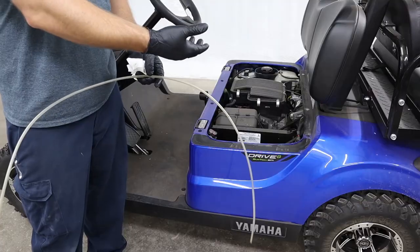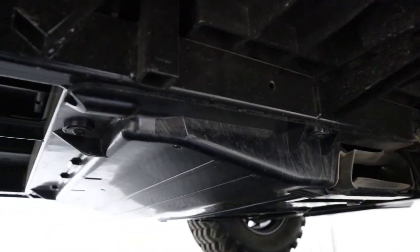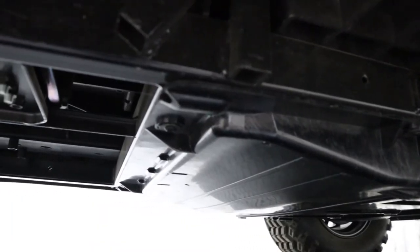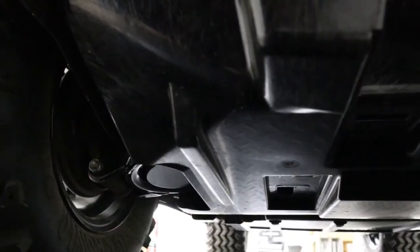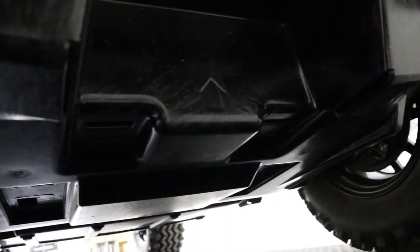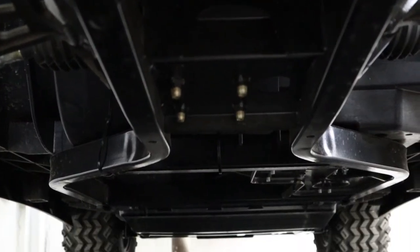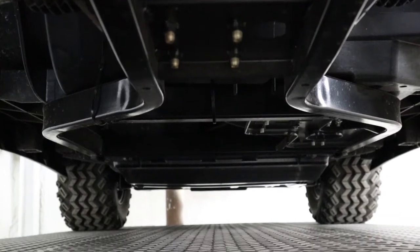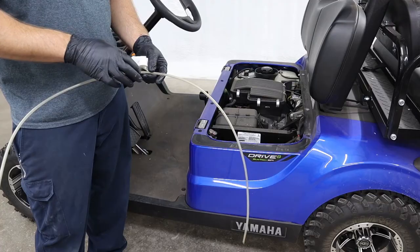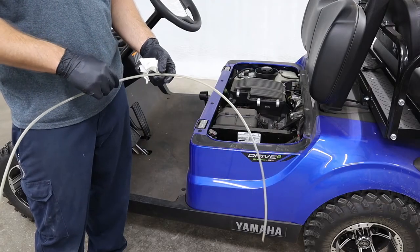Save yourself a lot of time and headache by using one of these. The Drive 2s have a full skid plate underneath the engine and you have to remove that skid plate to be able to pull the drain plug out to actually drain the oil, which is kind of a headache. So we use the vacuum extractor whether it's a Drive 1, Drive 2, fuel injected, or carburetor — it doesn't matter. It's quicker and it's easier.